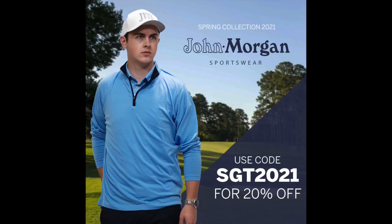If you like the apparel that I wear in these videos, I wear John Morgan Sportswear. They are a proud partner of Scratch Golf Tips and I wear their stuff all the time on and off the course. They just recently came out with their spring 2021 collection and it's some of the best clothes I've ever worn — I like the style, I like the feel, it's high quality clothing. If you're looking for some new clothing, I have a discount code for you — it will get you 20% off your whole order, and if you order more than $100 worth of merchandise, you get free shipping. You can use code SGT2021 for that discount. This is a great opportunity to get some clothes that I absolutely endorse. I live and die by this brand.